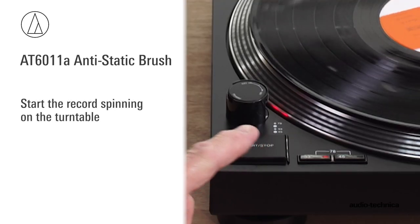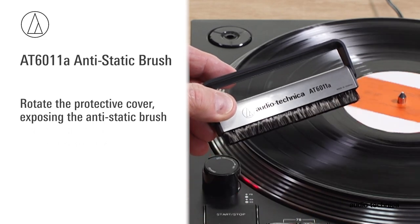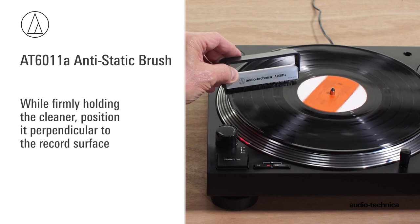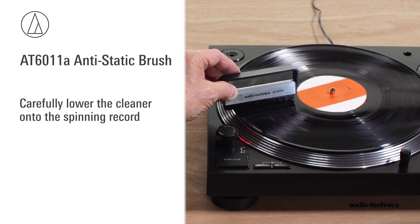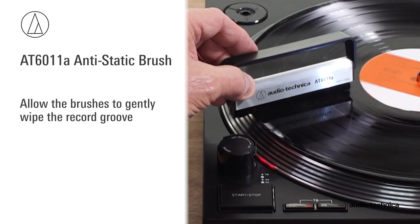Start the record spinning on the turntable. Rotate the protective cover, exposing the anti-static brush. While firmly holding the cleaner, position it perpendicular to the record surface. Gently lower the cleaner onto the spinning record, allowing the brushes to gently wipe the record groove.